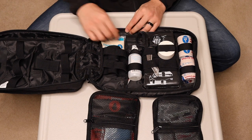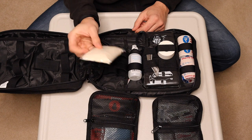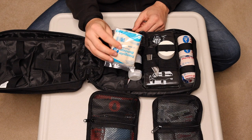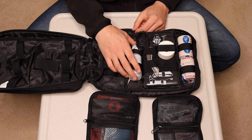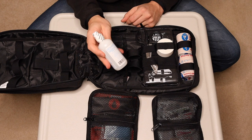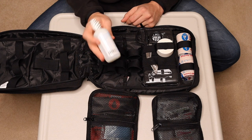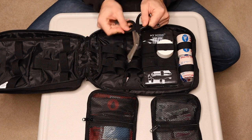Miscellaneous tools: thermometers, a light with a pupil gauge, tweezers, some miscellaneous medical instruments. There's a triangular bandage — great for many things, but I would probably use this as a sling more than anything else. Eye wash — so if you get something in your eye, which happens to me all the time working on vehicles and whatnot, this is great to have around.